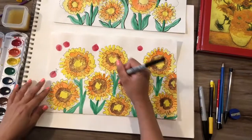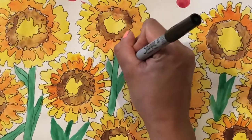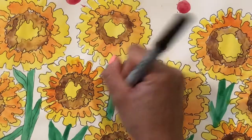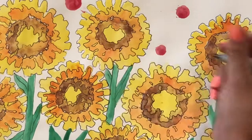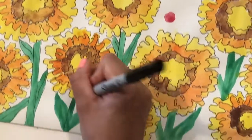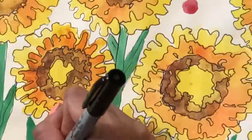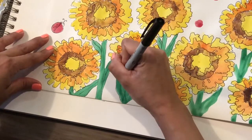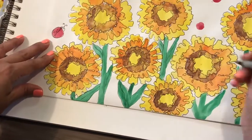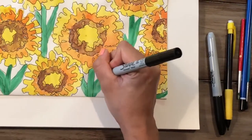We are ready for finishing details. With your thin Sharpie, outline the stems of your flowers and the long wavy leaves that you made for your sunflowers, just like so. Make sure you're capturing that wave on the outside of the leaves, and continue for each flower that you painted.